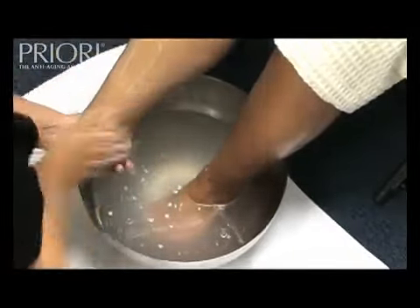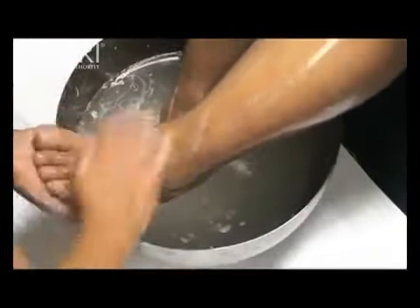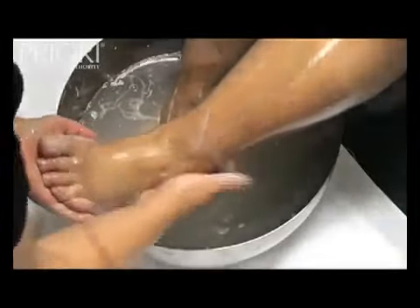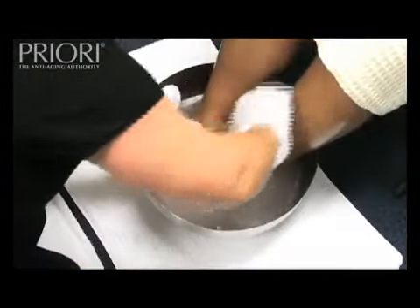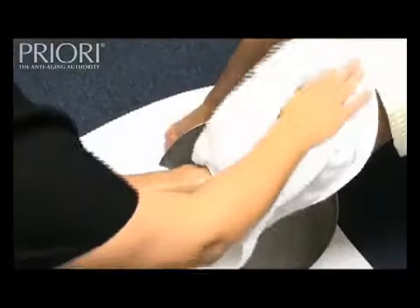Remove the scrub thoroughly using a pair of warm mitts from the hot towel cabinet. Dry the feet sufficiently.